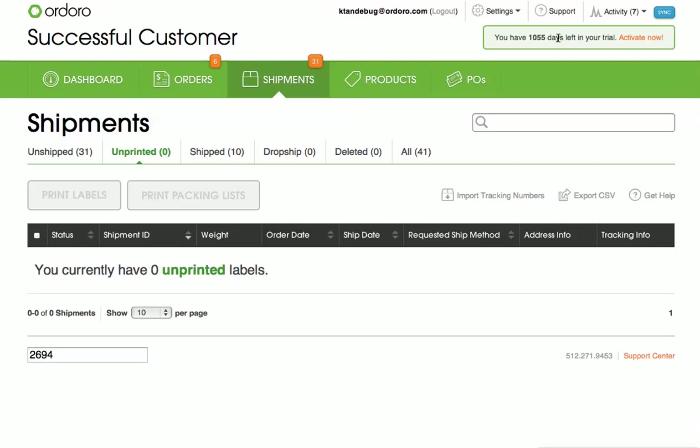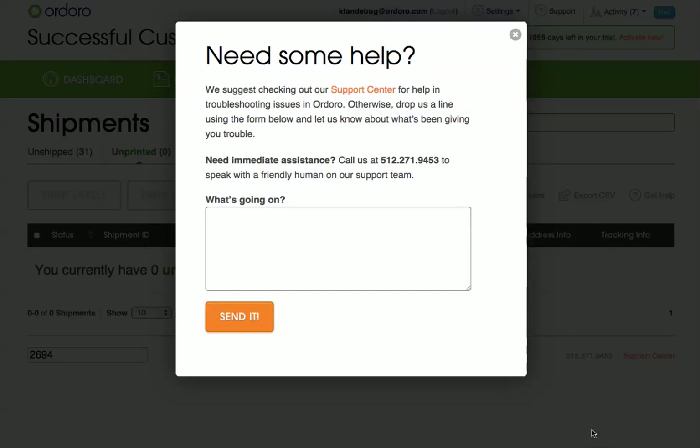If you have any questions, please feel free to use the support link in the top right corner of your account. Thanks!